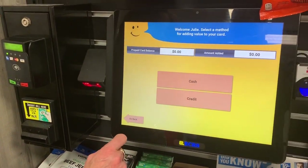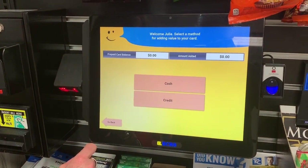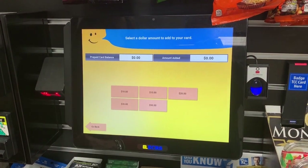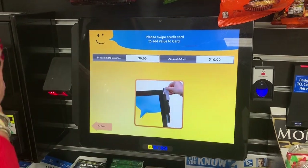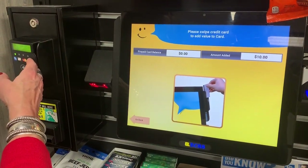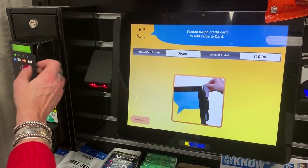Everything's a credit. You can load it with your personal credit or debit card — there's no fee. Go ahead and hit credit. There's a minimum of $10. You can swipe or you can tap. It's Apple and Android compatible.